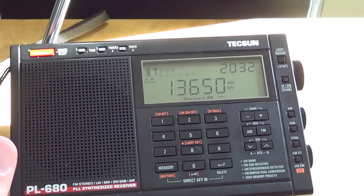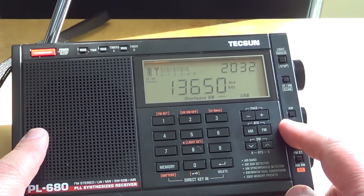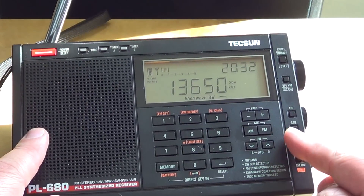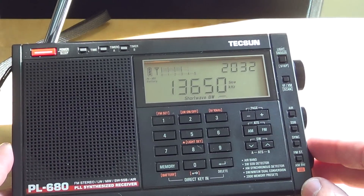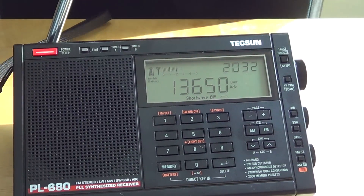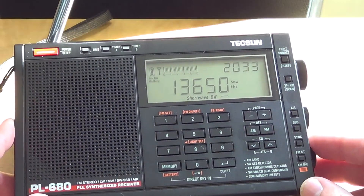A small annoyance is having to cycle through modes: pressing once for upper sideband, once for lower sideband, once more to return to AM; and in sync detection it's once for sync upper, once for sync lower, once more to exit. These are minor but I often click one too many times and have to cycle around again to get back to the right setting.